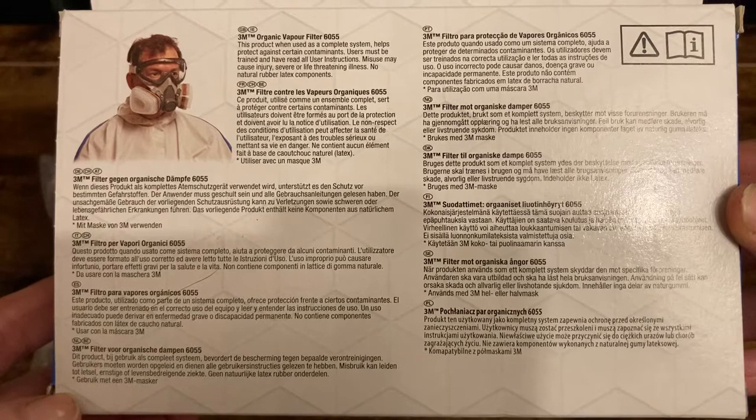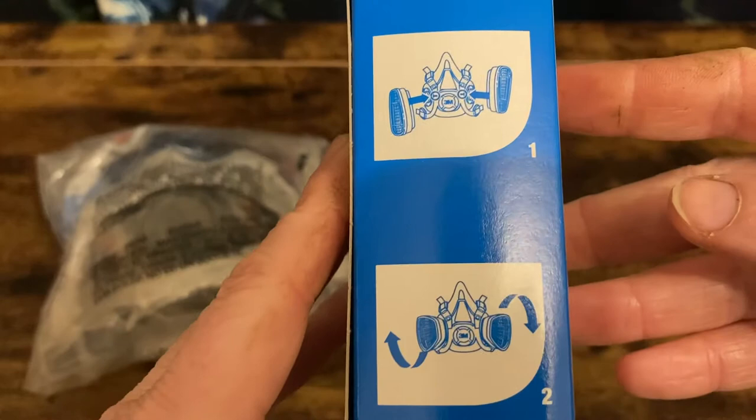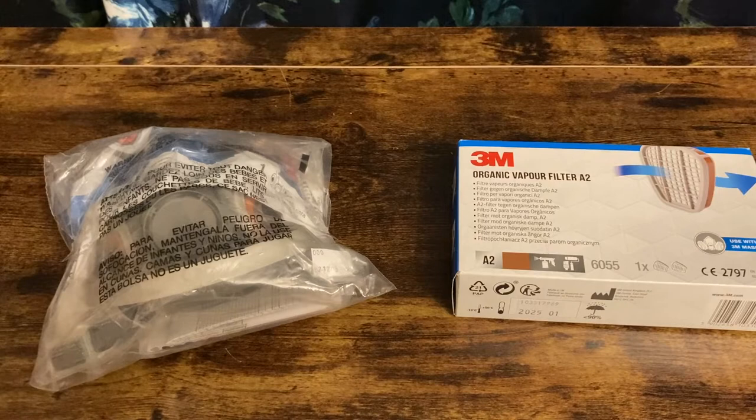Here's the various instructions and information on the back, so you can pause if you want to read that. There are also fitting instructions for these cartridges, which connect with a bayonet connector into the face mask.